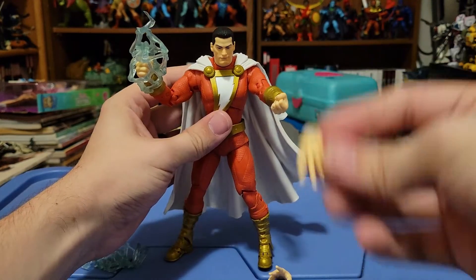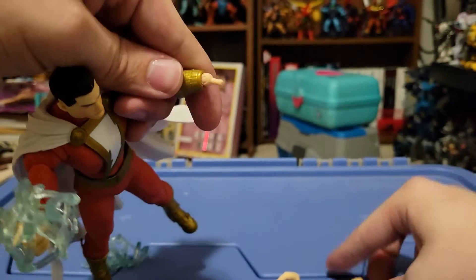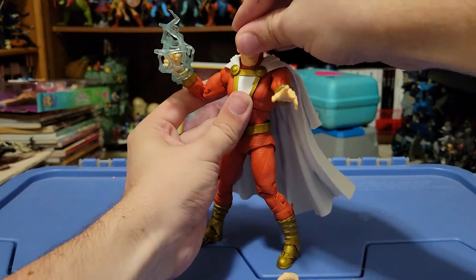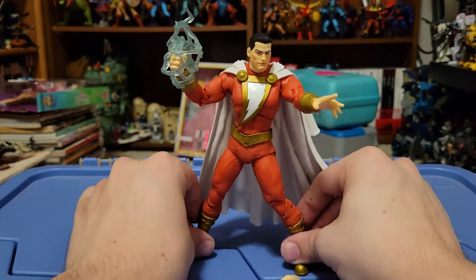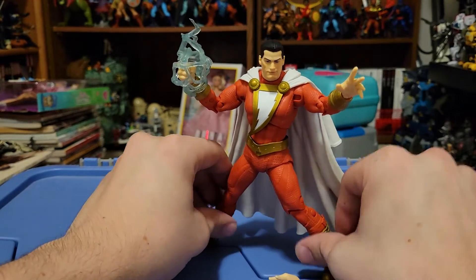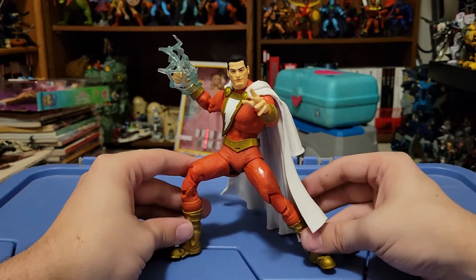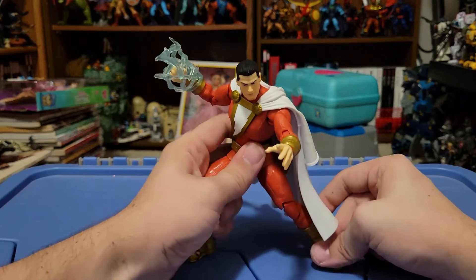Oh, look at him — it's so cool! And for the alternate hands, it can be quite easy to pop off the alternate fist and just swap that open hand on there, so you can get him into a variety of other looks. I think that open hand looks sweet with the bolted lightning and the fist. The hand does look maybe a little big, but honestly not that bad. I think he looks absolutely fantastic, especially if you are able to get him into some action-y poses. He's a little top-heavy with this cape, so he might not stand exactly, and it might take a little bit of fiddling, but it can be done.